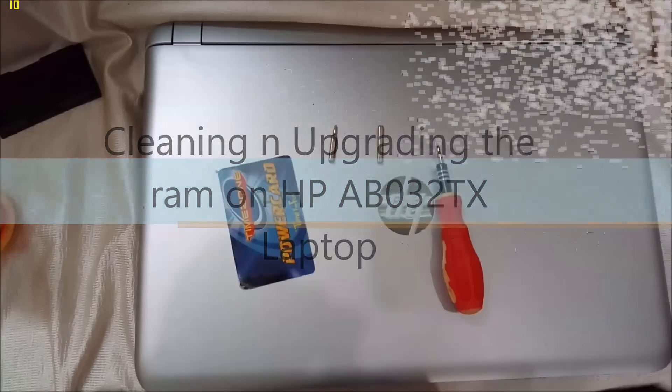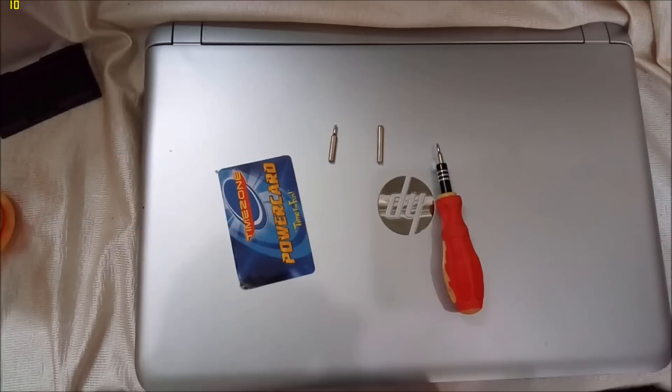Hi guys, today I'm going to show you how to open up the HP AB032 TX laptop, basically to clean out the vent and the fan, and also I will be upgrading the RAM. But before we start, let me make one thing clear: I am in no way responsible if anything goes wrong with your laptop. Please do it at your own risk.